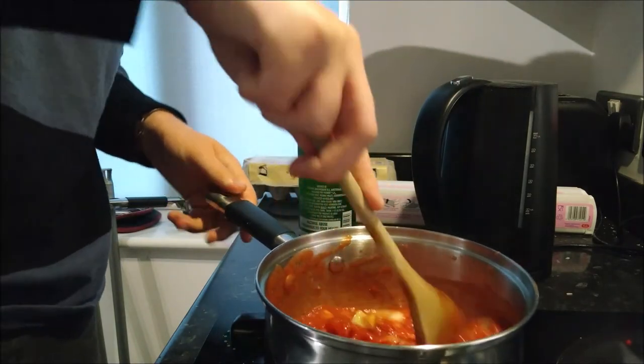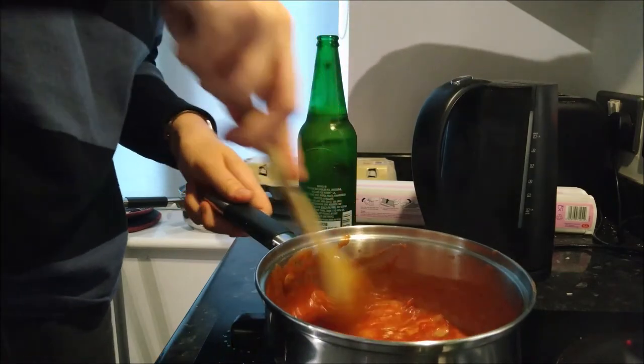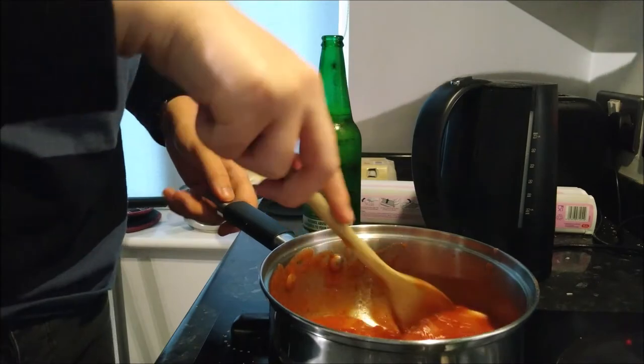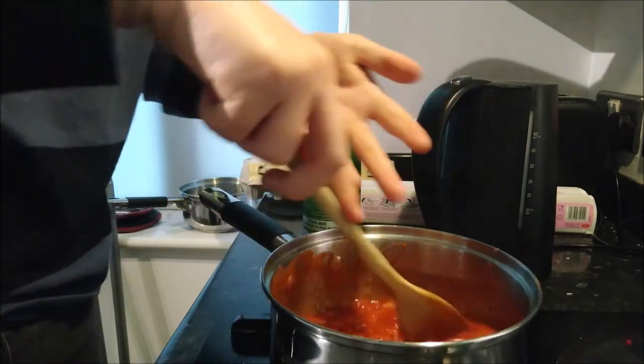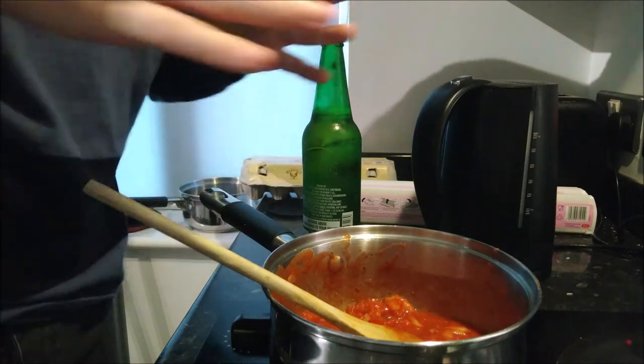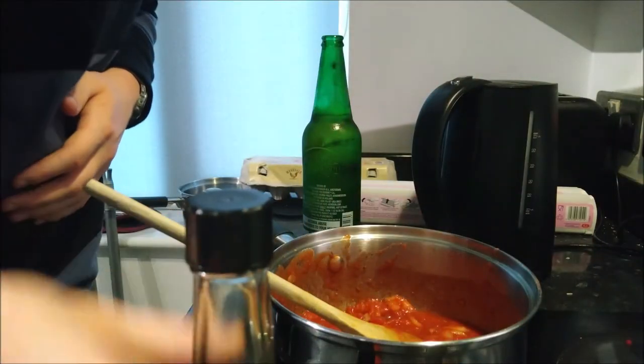The spaghetti bolognese has been my signature dish since I could cook. This is one of the first dishes I learnt to cook and it's something I've just improved upon myself — I've experimented with it, added my own things, did my own thing. And I'm really good at making spag bol; if anyone's ever had my spag bol they'll tell you that.